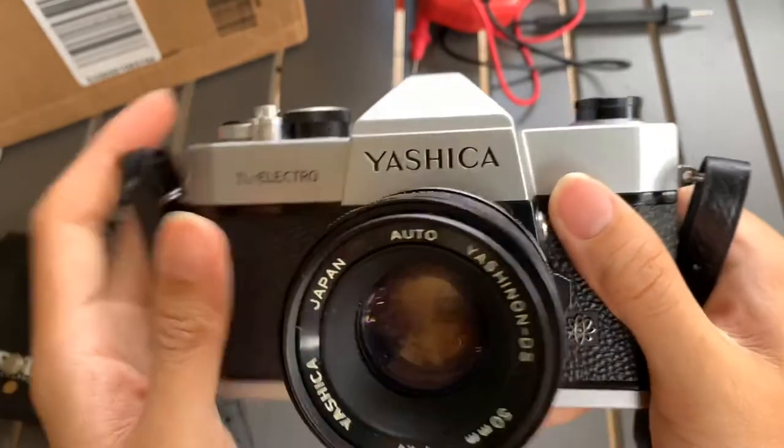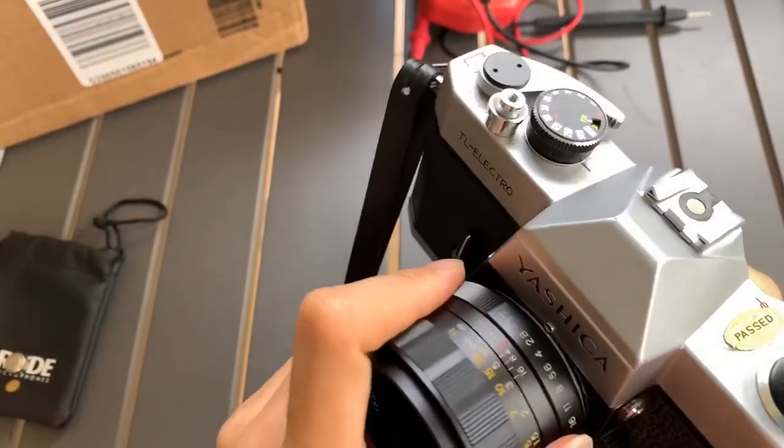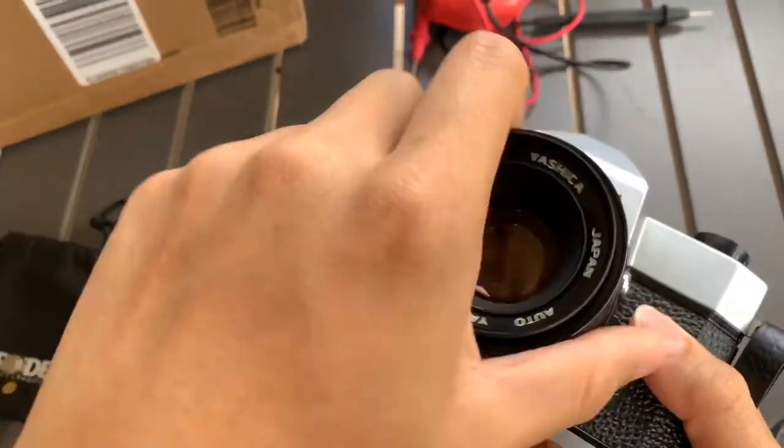The light meter test I will show you at the end of this video. It's an M42 lens — interesting.